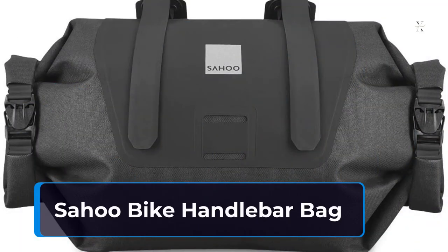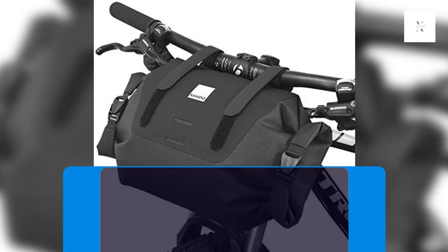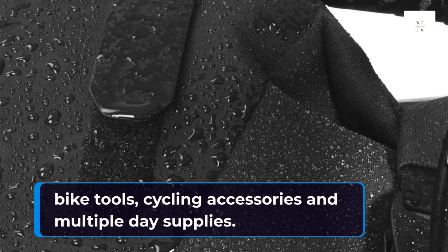Sahu Bike Handlebar Bag. Functional bags are a godsend when you don't have to break the bank and can still get a quality bike handlebar bag. For the right price, the Sahu Bike Handlebar Bag gets you a decent handlebar bag that can store all your daily essentials, bike tools, cycling accessories, and multiple day supplies.